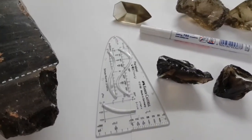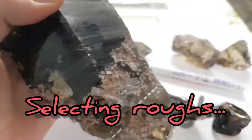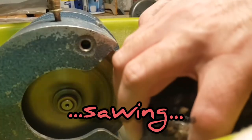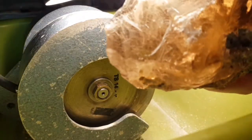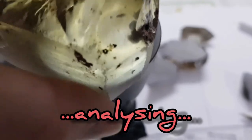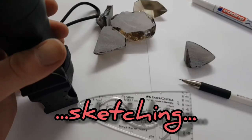Let's start — I'll show you the whole process. When you have some bigger roughs like this one, big beautiful bundles, you need to split it. There are very big inclusions inside. Now I'll show you how I draw or sketch the stones.